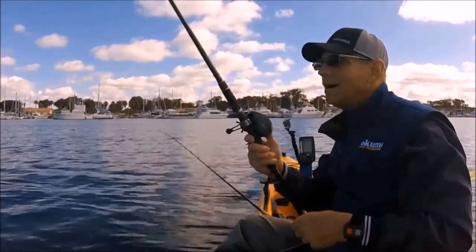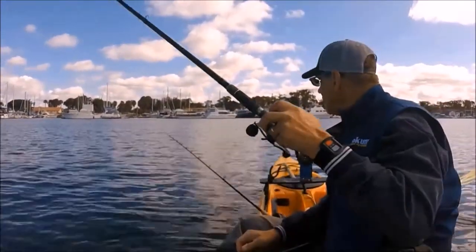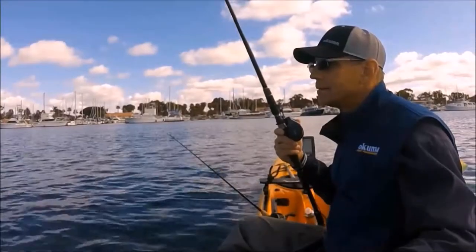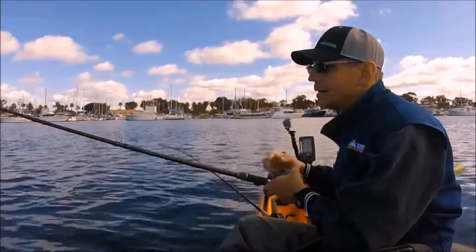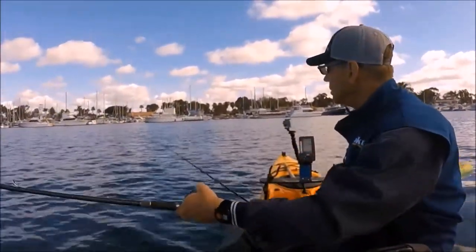I don't do much halibut-specific fishing anymore, so there were a few things I wanted to practice — like making my own bay smelt fin baits. I first tried to catch them with a dip net.